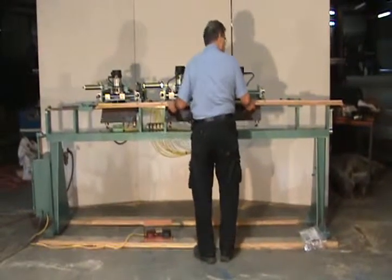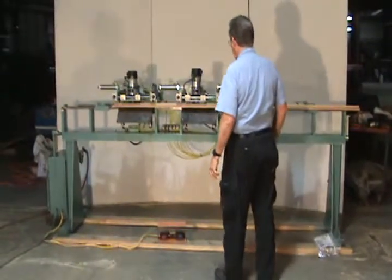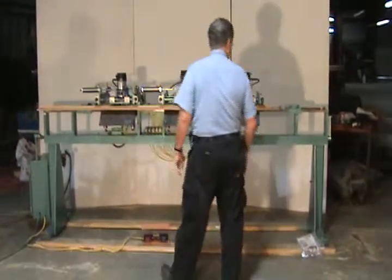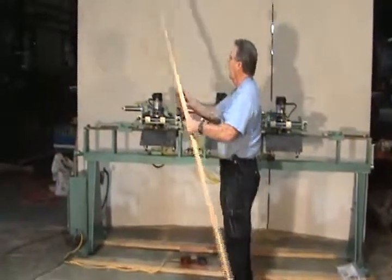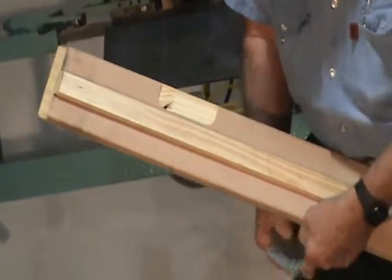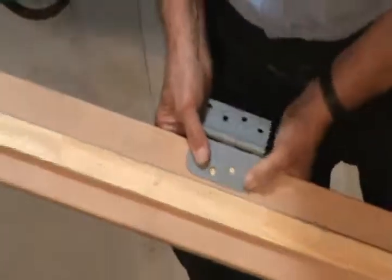I'm going to run the machine now. The pockets are all at 24½ inch centers on the hinges. We're running a 5/8 radius, and the hinge fits in real nice, snug, and tight — you'll see a nice pocket.